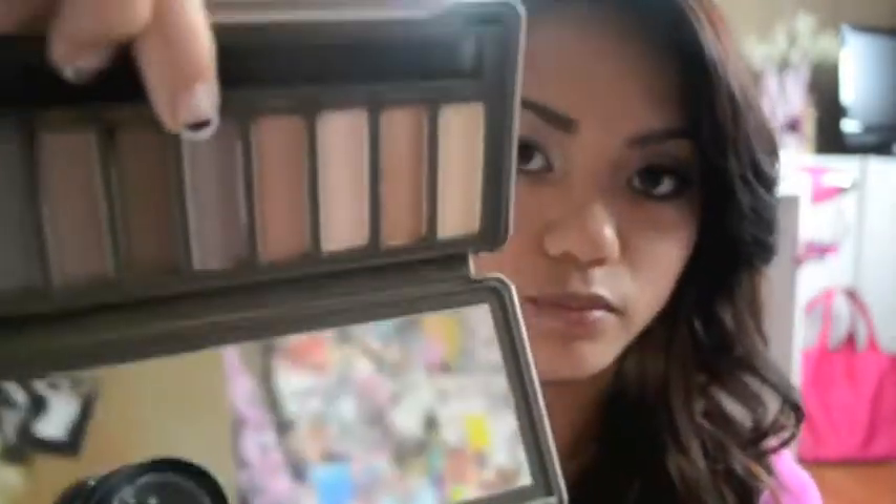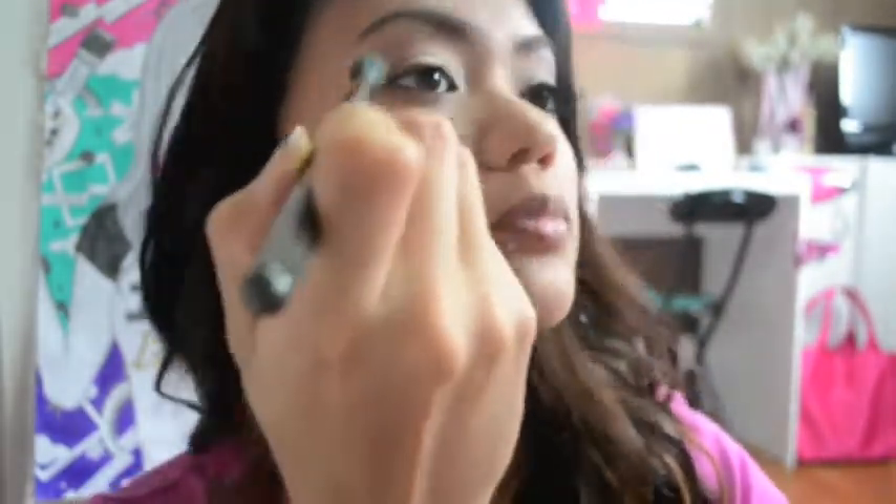Now I'm going to be applying this taupe color — it's a brown kind of color — and I'm just going to be sweeping it all into my crease and letting it all blend in.